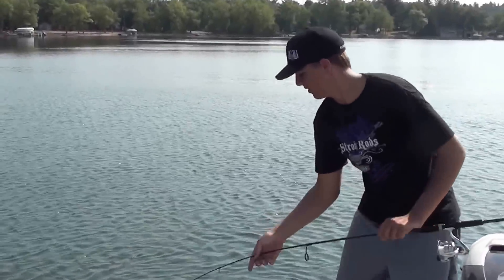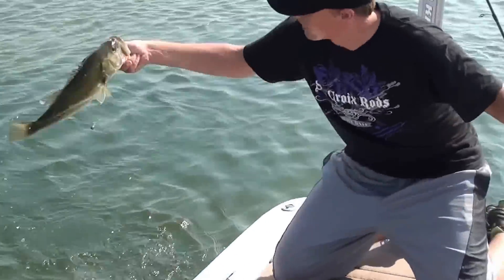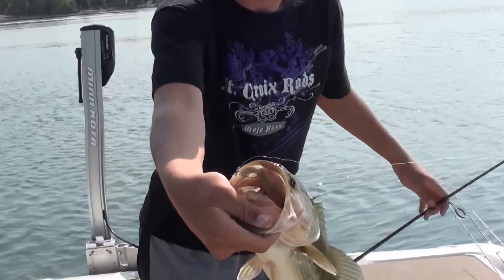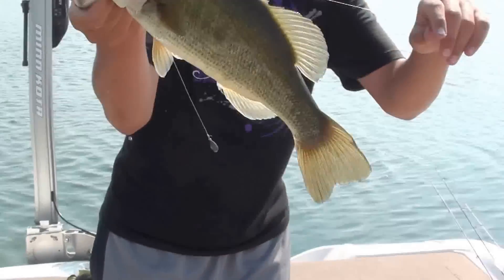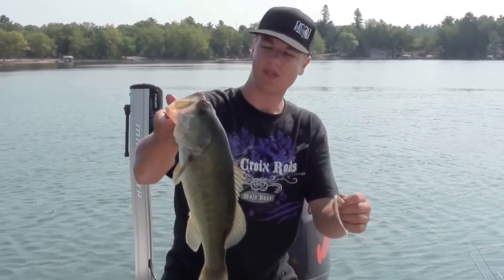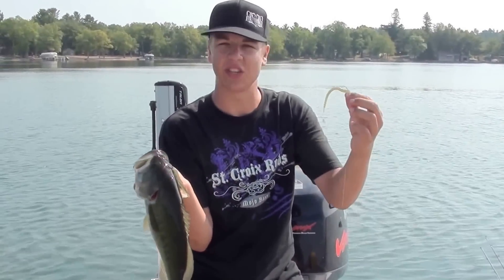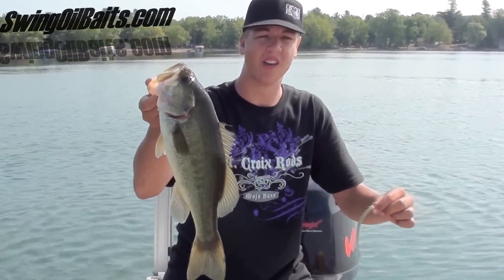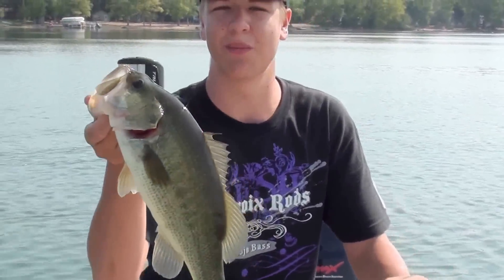Big pig! SwingOilBaits DragonTail Worm still producing. He just ate that DragonTail Worm, that bluegill pattern, right in the top of the mouth. That's close to a three-pounder — that's a nice fish here in the North Country. This bait is just killer, I'm telling you. You've got to check it out at SwingOilBaits.com. You can get this in just about any color you possibly need for fishing, and you'll get yourself some nice fish like that anywhere you live. This bait will work for you.